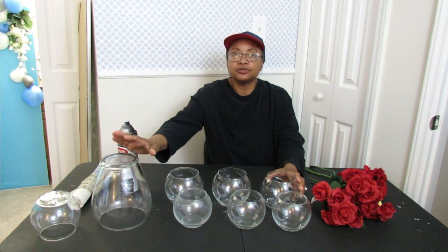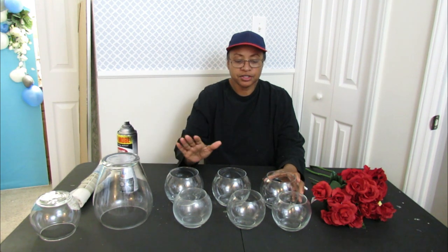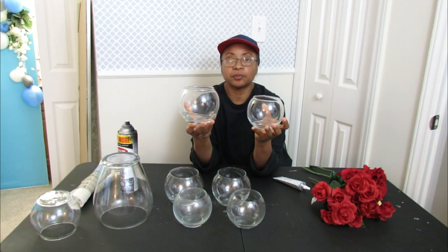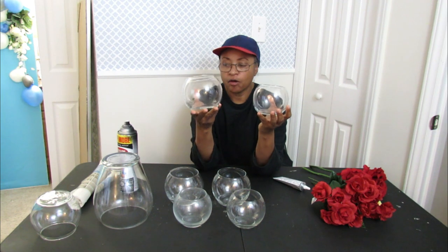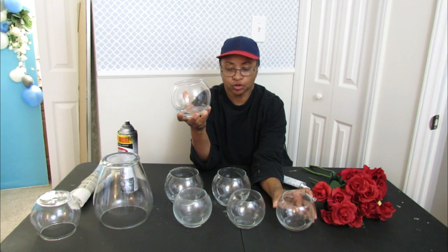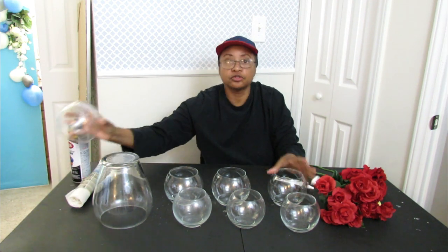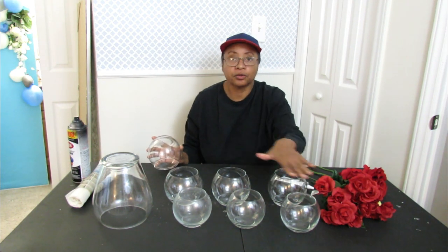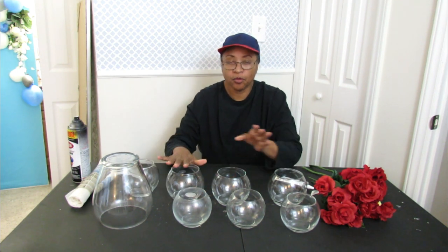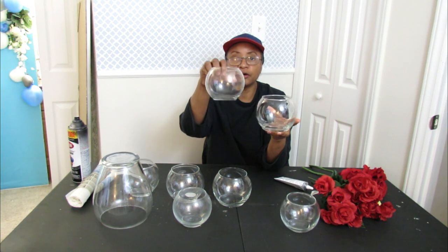I'm going to be using one large vase that I got from the thrift store. You're going to need these little fish bowls from the Dollar Tree — they come in large and small sizes. You're going to need four of the large size and two of the small size, or any combination you want — three large and three small is totally up to you.